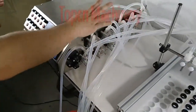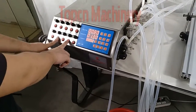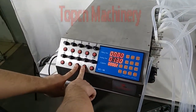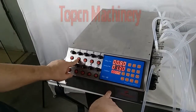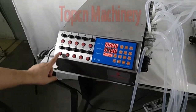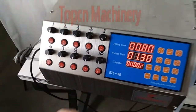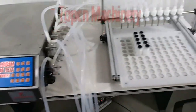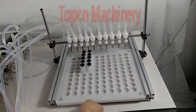I just turned on number 10 and number 6, then turned the rest off. As you can see, only number 6 and number 10 are open.